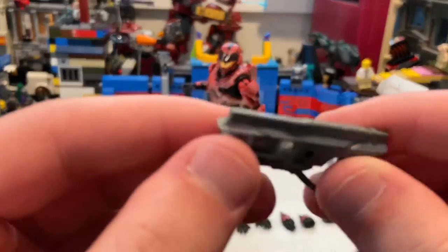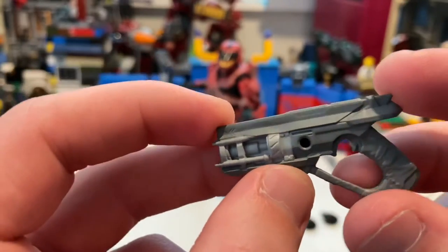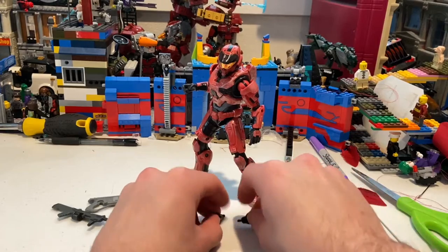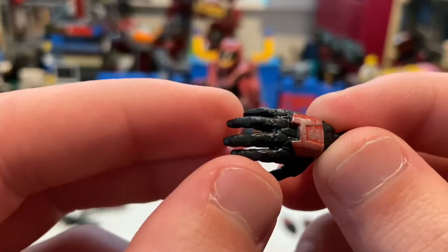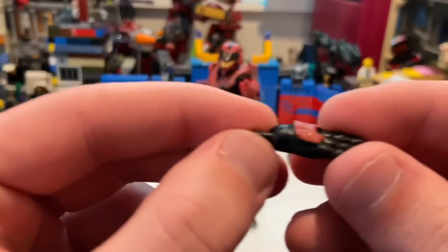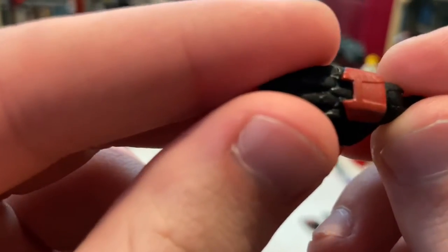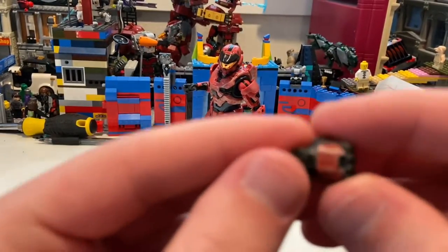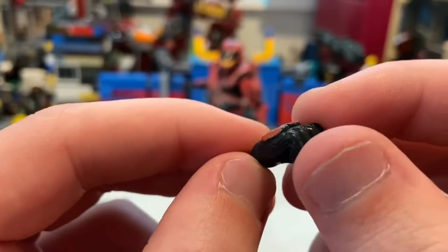You also get what I believe is a pistol — it's all gray with another peg for the same purpose. He comes with a bunch of hands: two relaxed hands with a red guard detail and silver weathering, and a salute hand as well, though this one doesn't have the weathering detail.